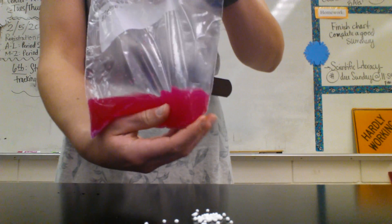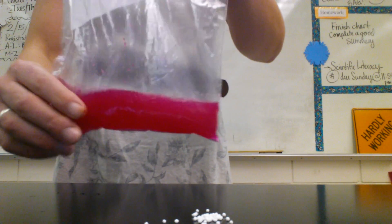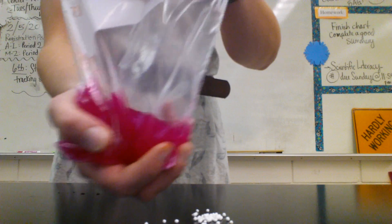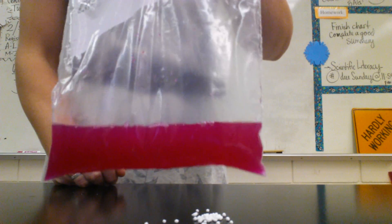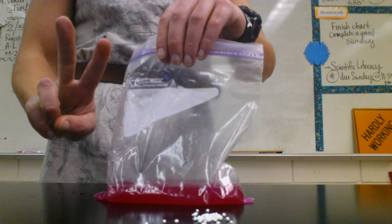Now a lot of students said it's a physical change only because there's dissolving — because the solid dissolves. Yes, the solid dissolves, but when it dissolves there's a clear temperature change and a clear color change. So that's how we know that this one is chemical, because we see a color change and a temperature change. It can't just be physical. So that's reaction number two.